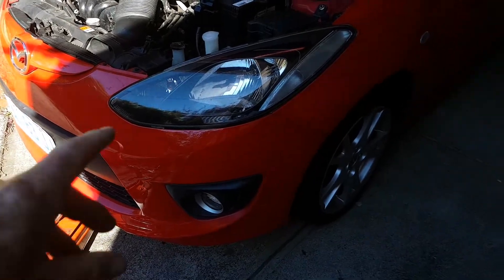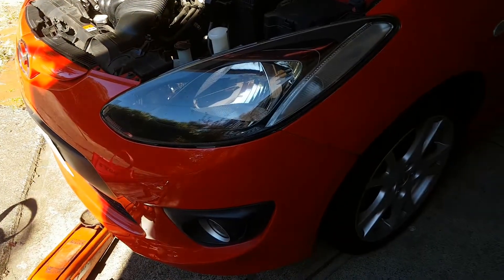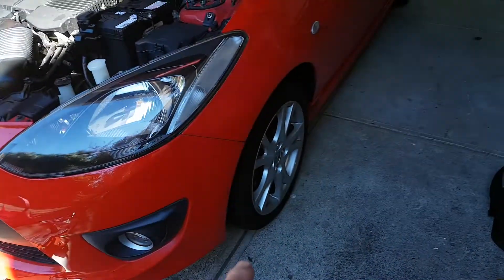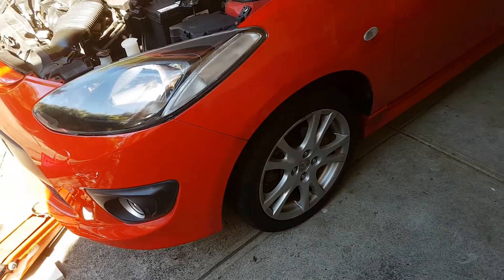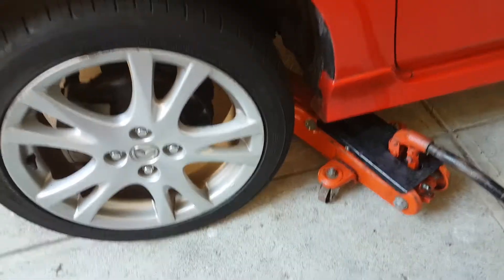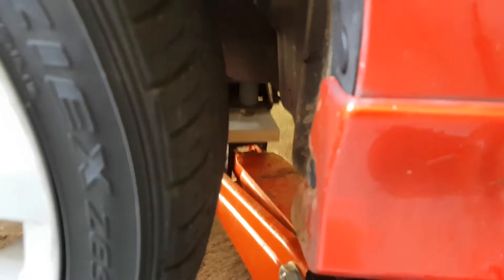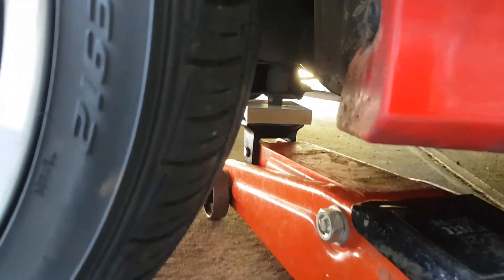The reservoir is obviously directly in here. To get at it we are going to jack the car up and then remove one of the wheels, and that will give us good access to the reservoir. The jacking point I've chosen is just in here — you can see it there.